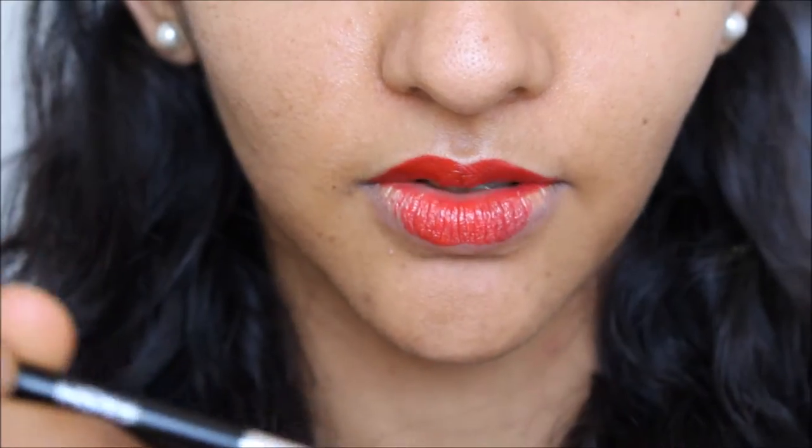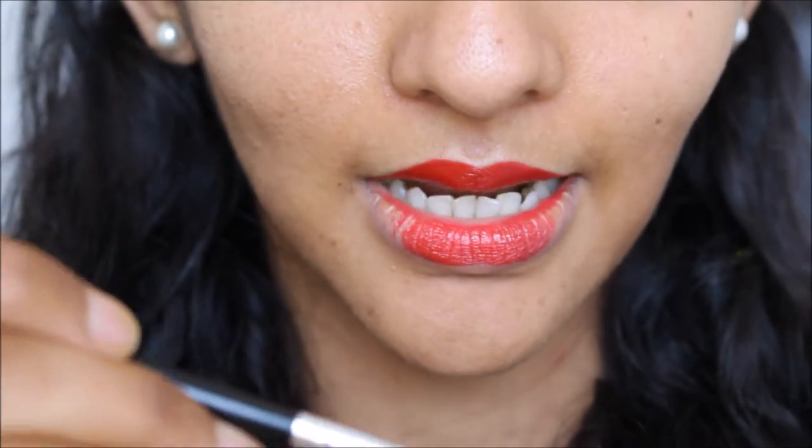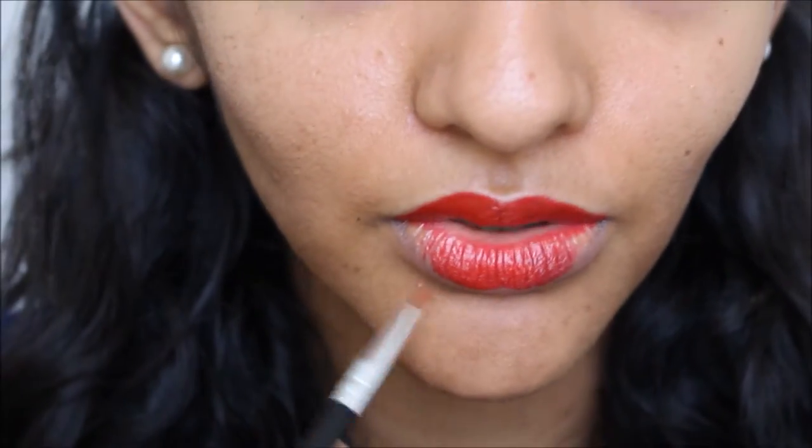And then now what you can do is get the brush. This tutorial is all types of wrong, but hopefully in a year I'll be the master of makeup. And then you want to draw.